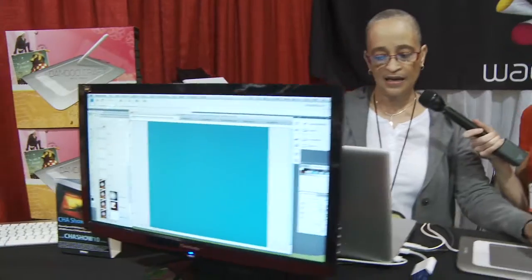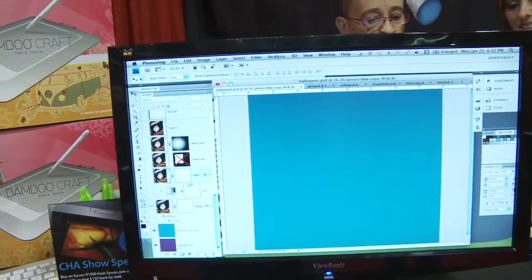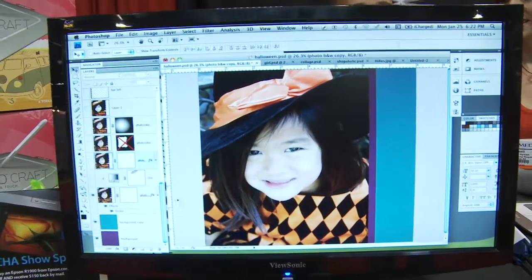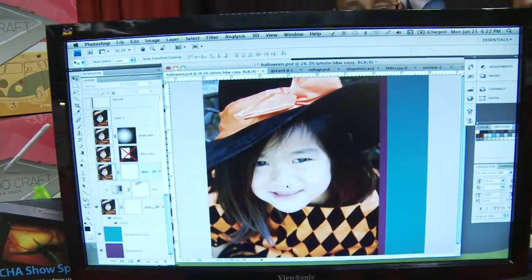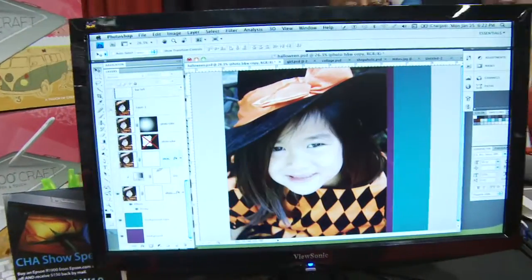That's the whole art side of it and how I use stock photography. But what about scrapbooking? What if I wanted to do some things with stock imagery in scrapbooking? Here is a layout — it's just a background right now, and I wanted to do a Halloween layout with this little girl. She's adorable. I wanted to make her more dramatic, so I did a few things that are just super easy to do. This is the image I ended up with, so let's look at the original image.